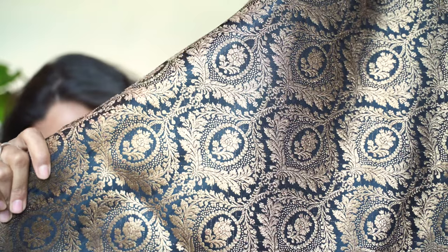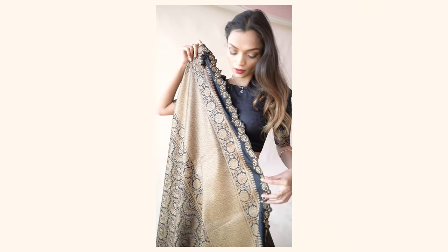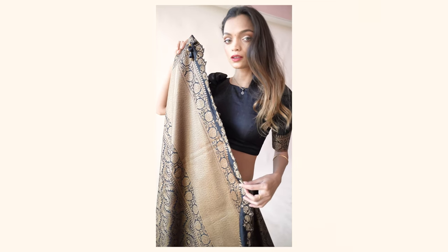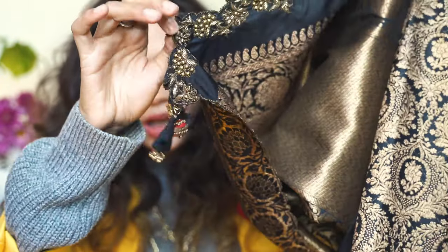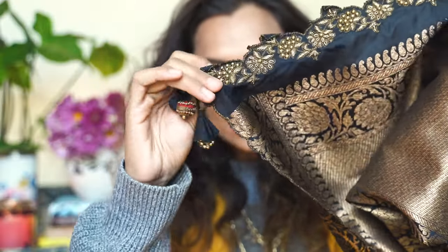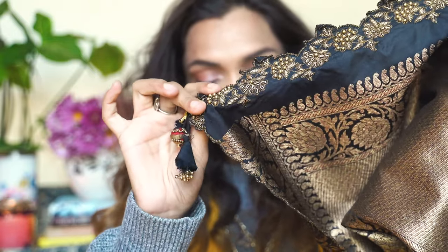Let me talk about the sari first — where I got it, how it looks, and the quality. This sari is pretty heavy and the Banarasi work is all over it with no cuts anywhere. On the pallu, we have this beautiful beaded work done with embellishments at the bottom. That's how the sari looks overall.